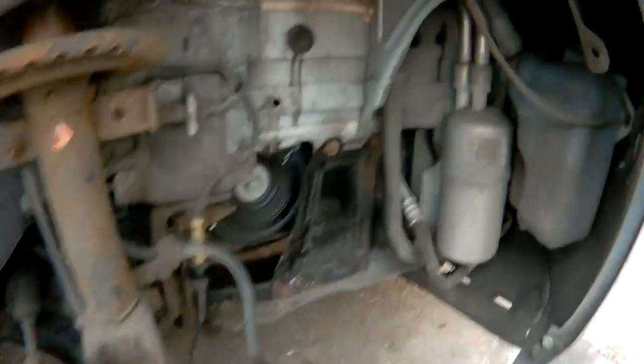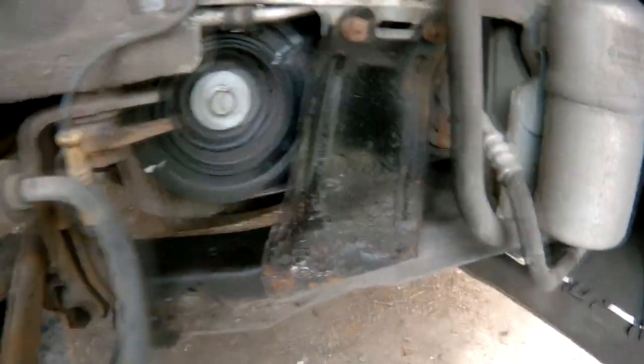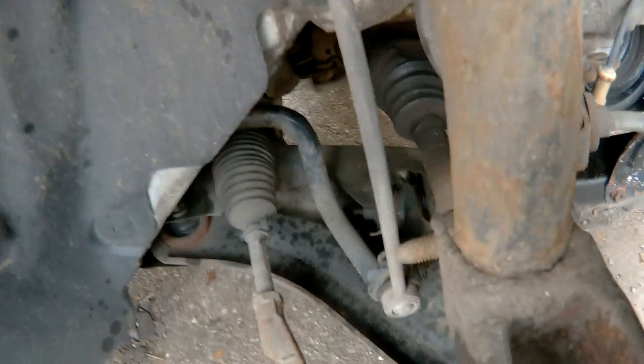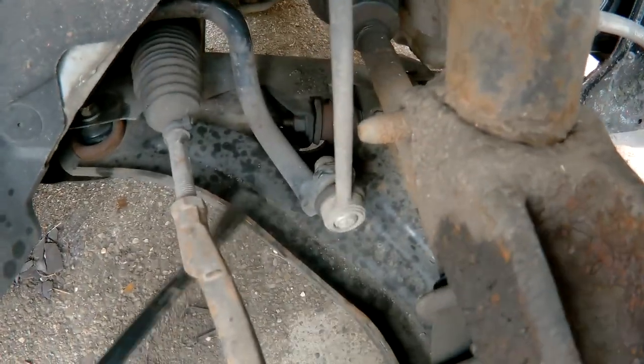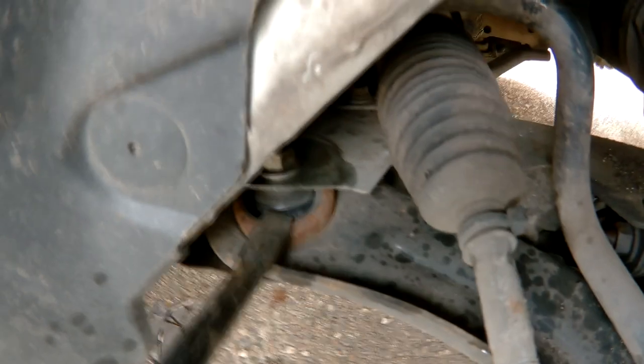So I've removed the wheel, supported the car, removed the inner wing and also the big plastic engine cover that goes under the engine. I'm going to change this lower suspension arm because it failed the MOT, apparently on this bush here. So I'm going to remove the entire arm.